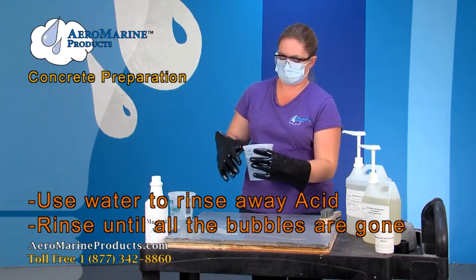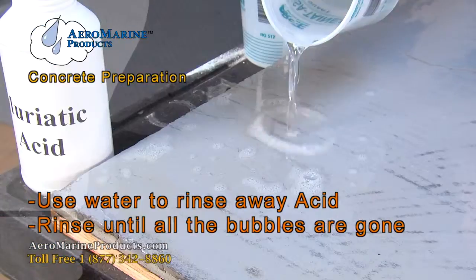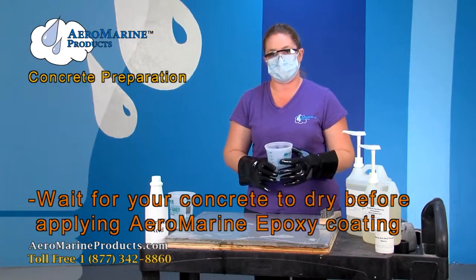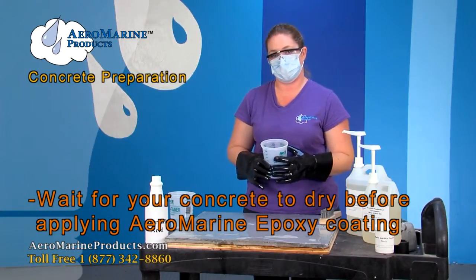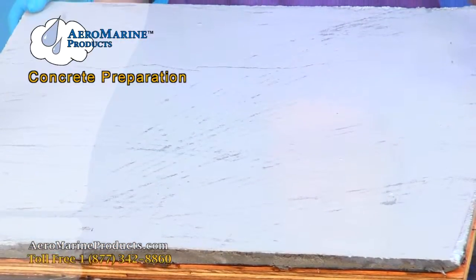You're going to pour the water very low to the concrete so it doesn't splash, and you're basically going to rinse it away until the bubbles are gone. After your concrete is clean and dry, you can go ahead and apply your epoxy coating. As you can see, our stain is gone.